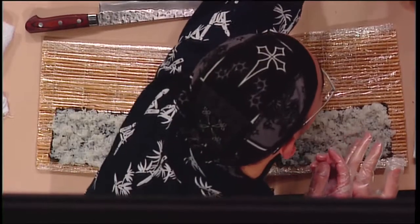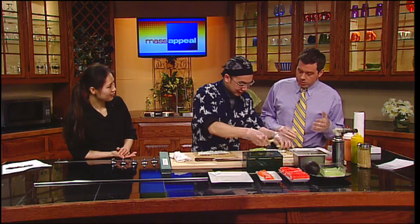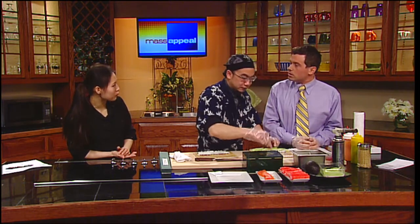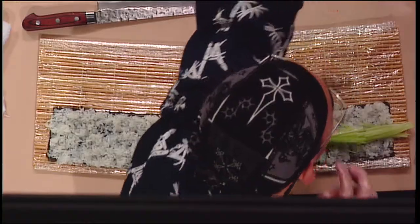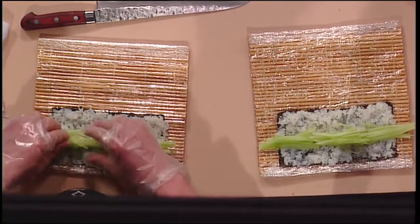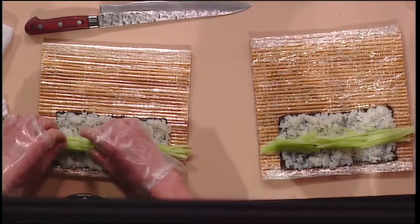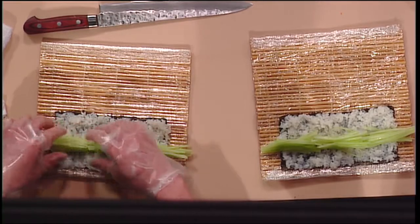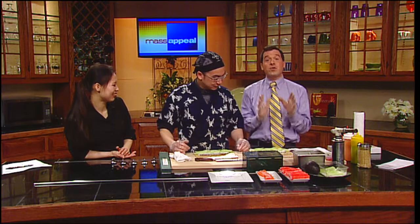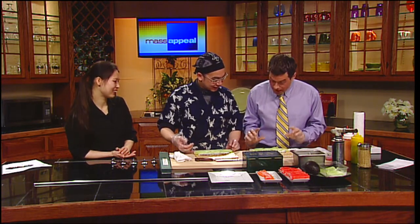Now we add the cucumber. You grab the cucumbers and put them on both sides. What are other vegetables people like to put in sushi rolls? Avocado is a pretty good choice, and you can put in any vegetable you like. Sometimes we put apples in there too. Is there anything we shouldn't put in our sushi? So far I don't really think so — if you have it at home, you can put it in. Everything but the kitchen sink.